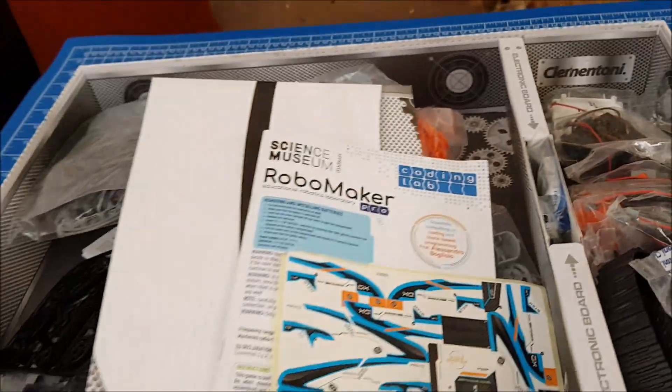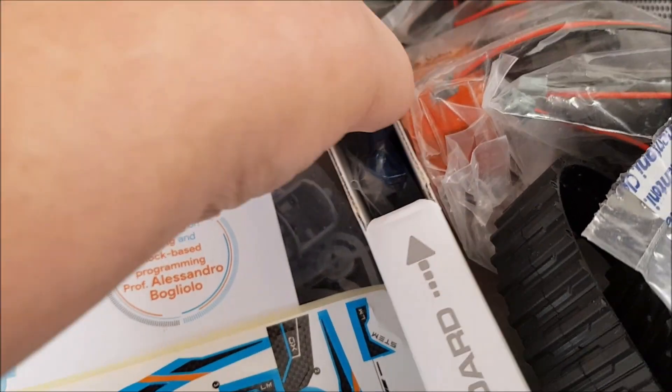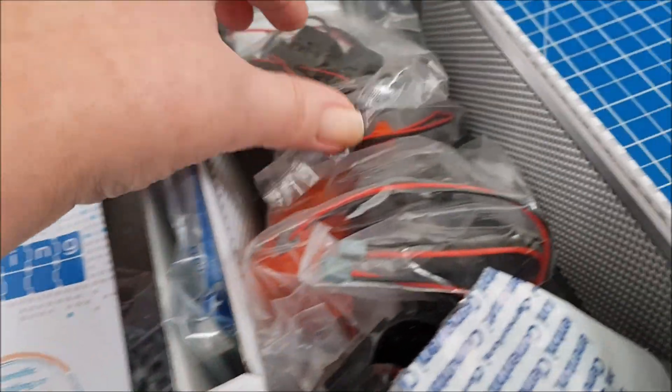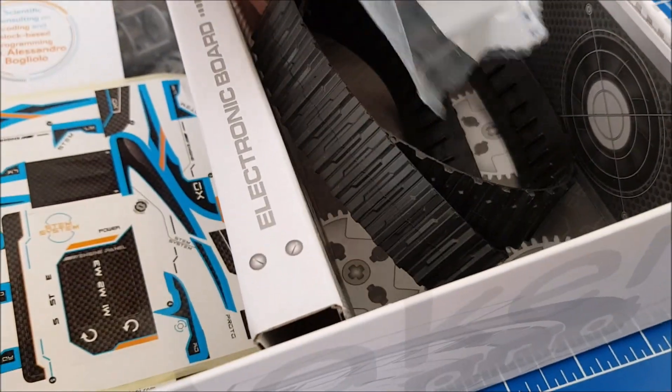So let's have a look at what's in the box. Not the neatest of things in the world, but here we have the electronic motherboard. It's a bit precious, carefully stored. All the electronics are in there, and your tracks presumably.